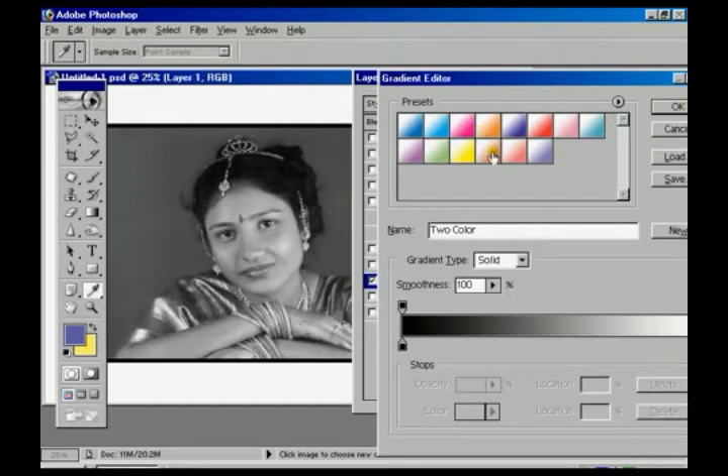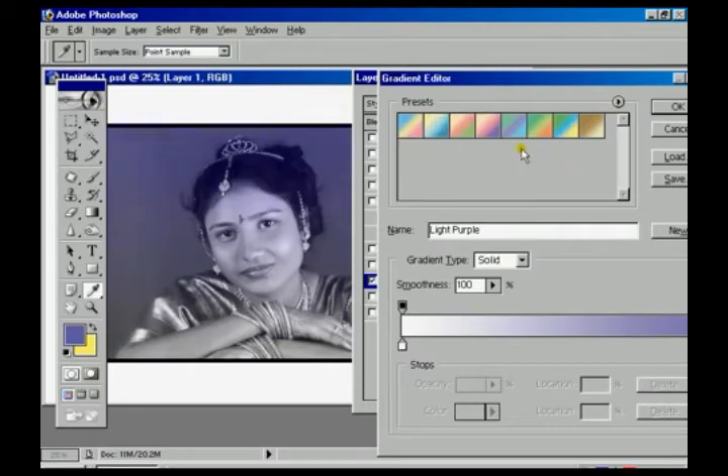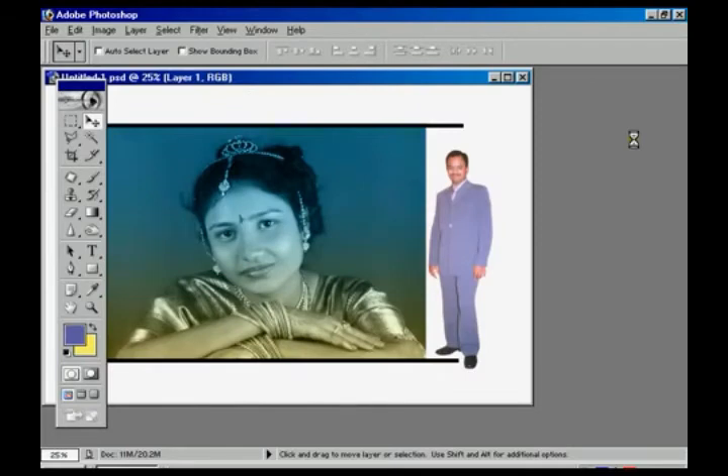For multiple colors, choose Gradient Overlay and in the blend mode select Color. Click the color options — in the preset window you have various color modes, choose any of them according to your wish. Then choose the palettes and make it perfect, whichever you feel is convenient with the background. Now select OK.